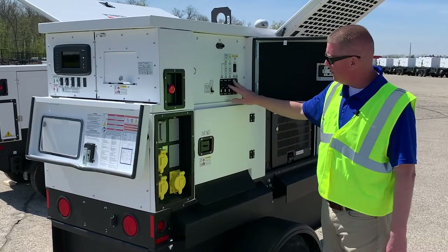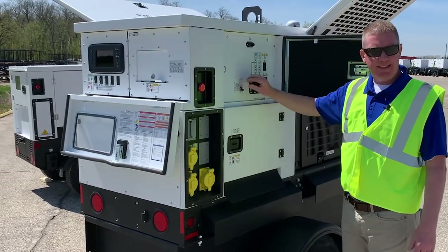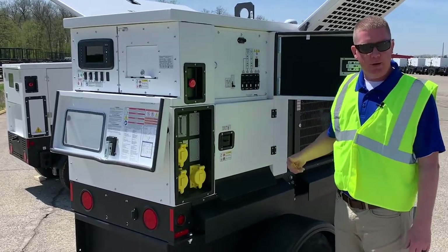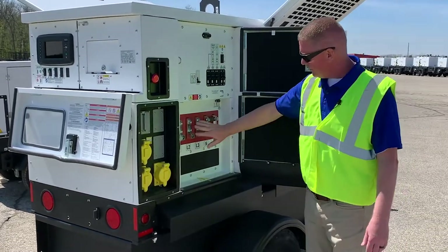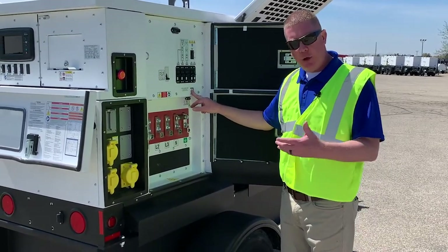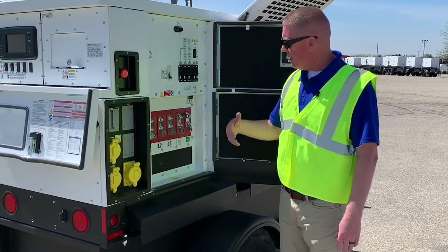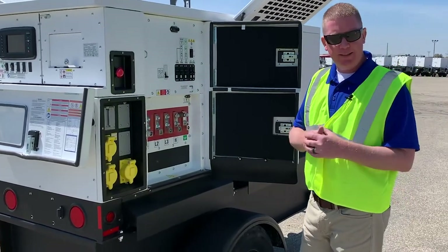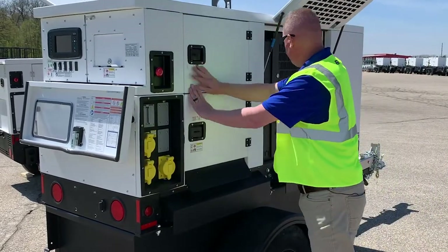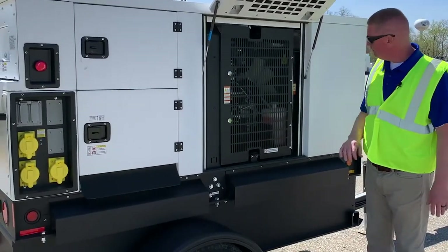Here we have the breaker panel with your main circuit breaker and all your individual outlet breakers. These breakers are safety devices that protect against overcurrent situations and short circuits — if something happens, it's going to trip the breaker and kill the power to the receptacles. If you have cam locks, they'll be located here at the lug panel. We have a safety interlock so that nobody can access these while the unit is running, because in 480-volt mode you definitely don't want anyone sticking their fingers in. At events where kids are present, they're prone to open doors, so you do not want them to be able to access live terminals.